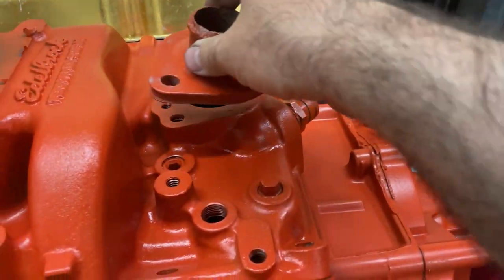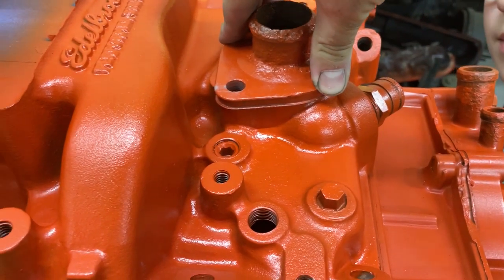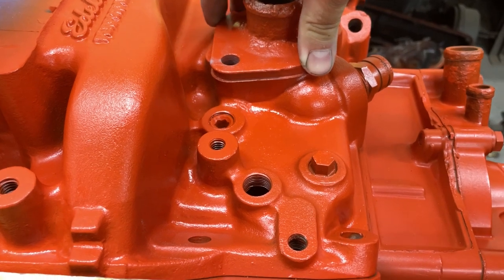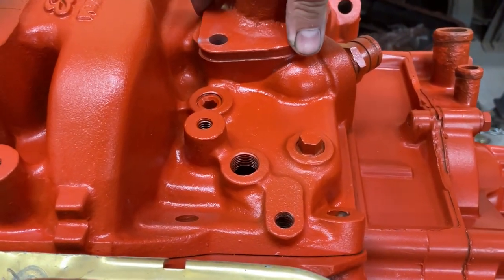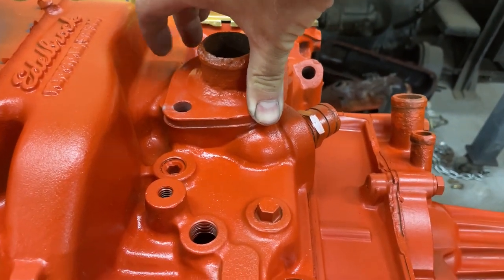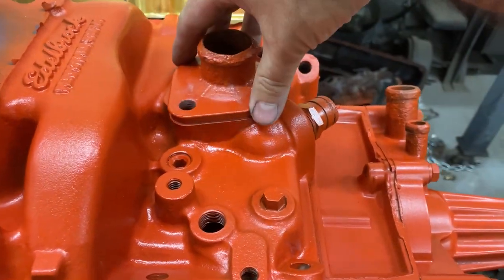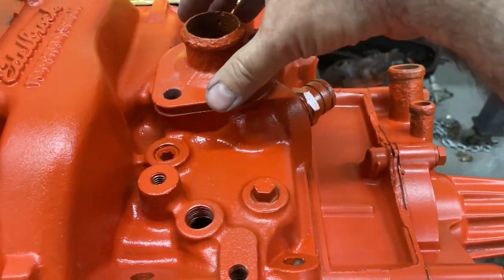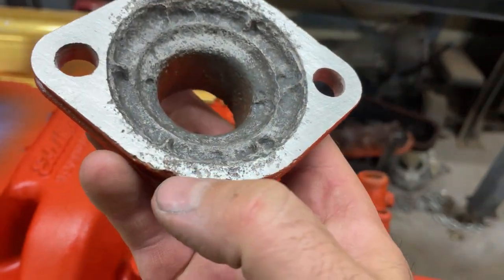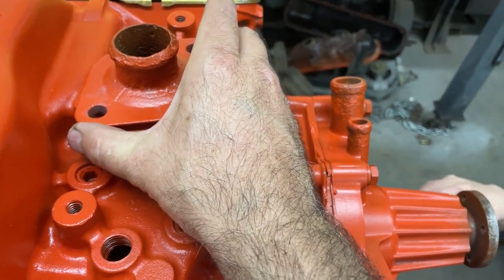It warmed up, didn't it? So you set that on there... a little wobbly? I think it's because we're hanging off the edge. I can make it do that by just pushing on one side, but I think it might be okay. There's still a bunch of little pitting in here which can potentially cause leaks, but that's what RTV is for. RTV black - make sure it's a gasket maker, just to make sure it's watertight.